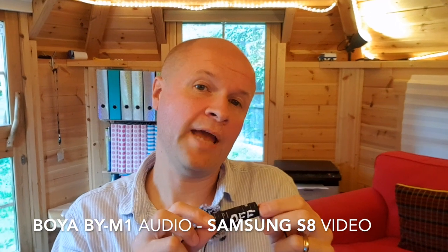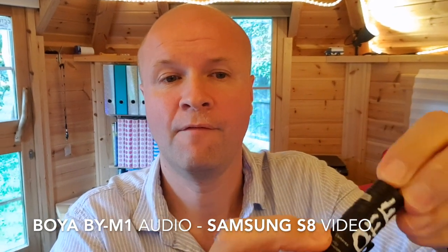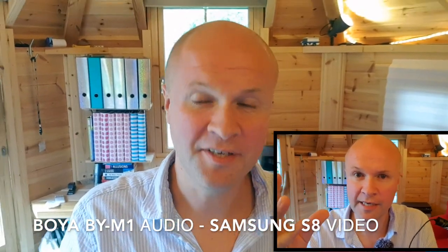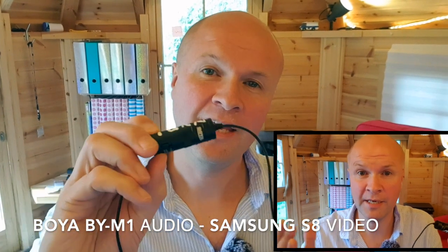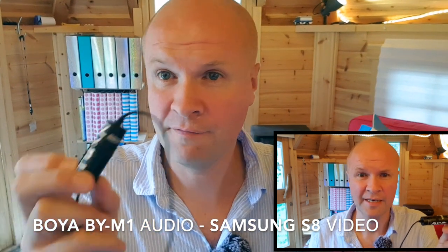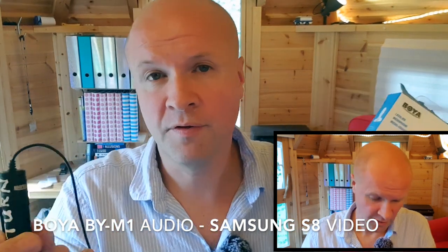Here's what the BOYA BY-M1 sounds like if I were to switch it on — brace yourselves. Well, as you can hear, that was definitely an experiment worth doing. It turns out if you turn the battery on on the BOYA BY-M1, it doesn't work — you can't hear anything. If you've actually got the power switched on on the BOYA lavalier microphone, the phone clearly doesn't like it. Which is good — so I've learned something.